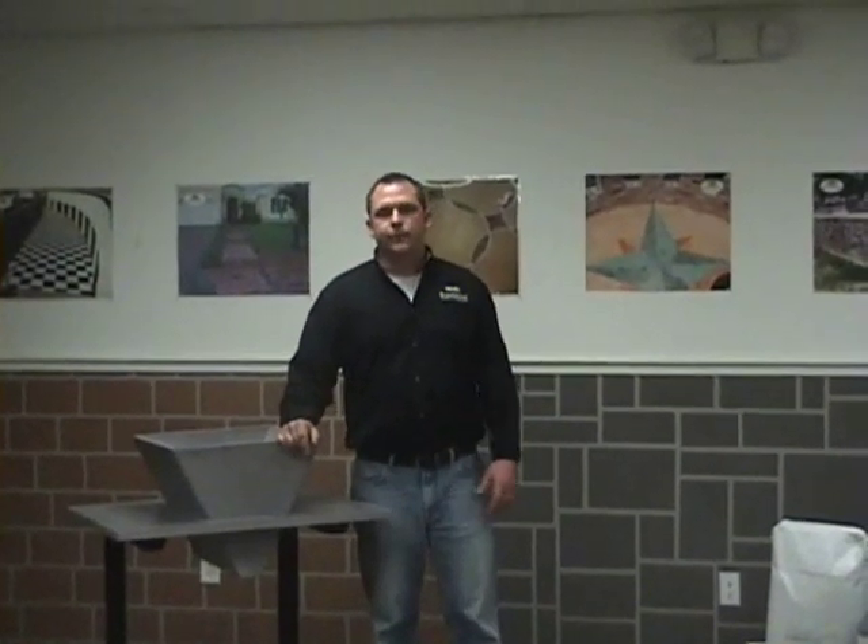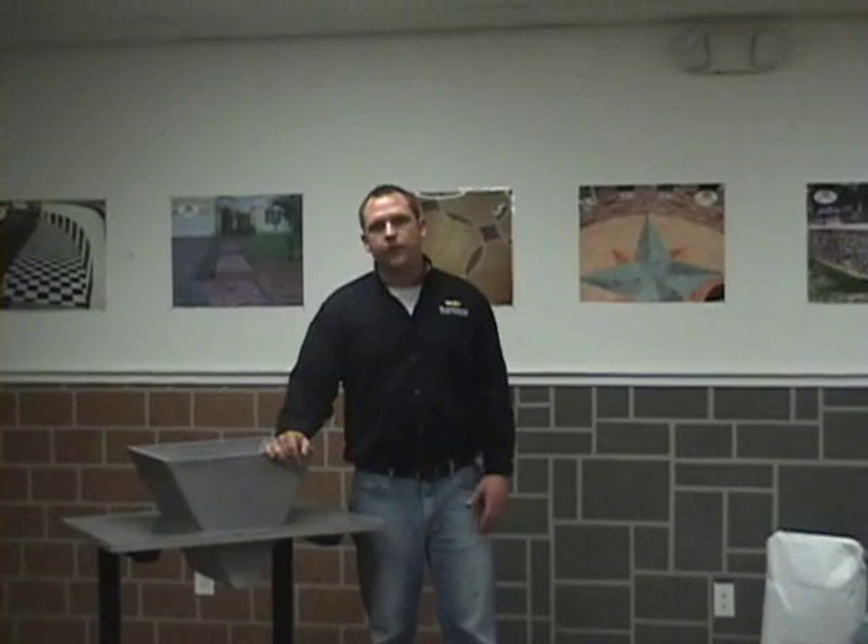Hello and thank you for tuning in to another episode of Shure Creek TV. I'm Chris Franzen and we're here to discuss the extreme countertop mixing procedures.